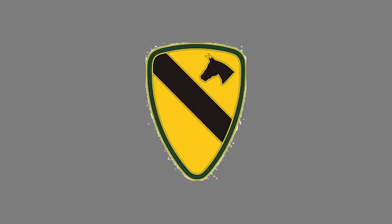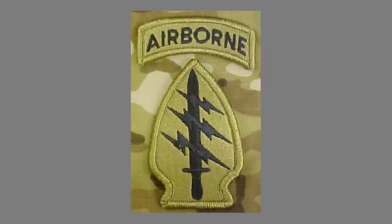Next up we have the 1st Cav — another really huge patch that takes up a lot of real estate. If you're in the Fort Hood, Texas area you might recognize it, as that is their headquarters. Then we have the 1st Special Forces Command patch. You might see this in a lot of different areas since there are multiple groups spread throughout the United States — at Fort Carson, in Washington, or at Fort Bragg, which is actually where Special Forces headquarters is located.